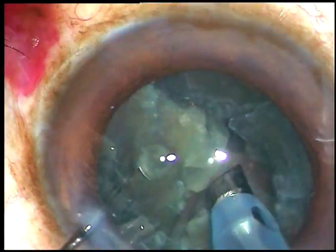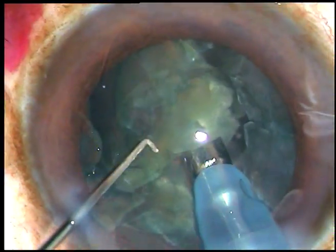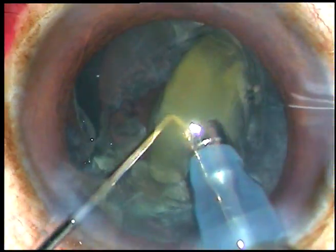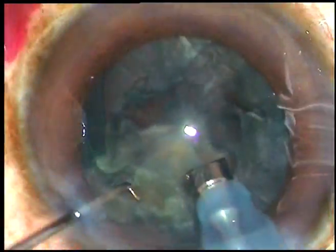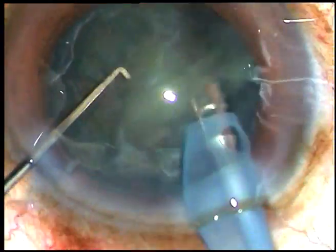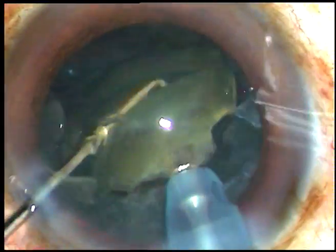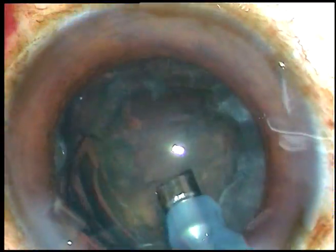I am in phaco-2 mode from the very beginning. Phaco power used in this case is 60%. Flow rate is 45 ml per minute. Vacuum is 450 mmHg. This is the Oertli Cataris 3 phaco machine — it is a beautiful machine with beautiful hold.